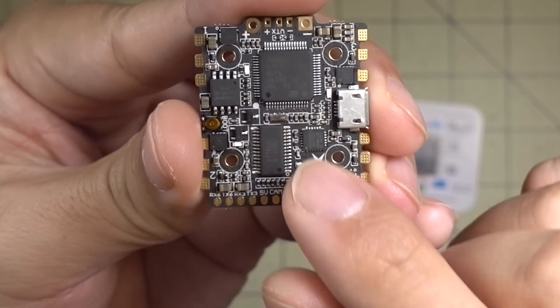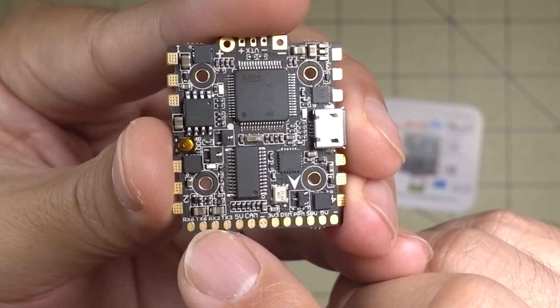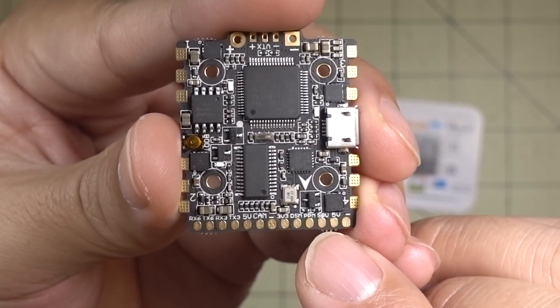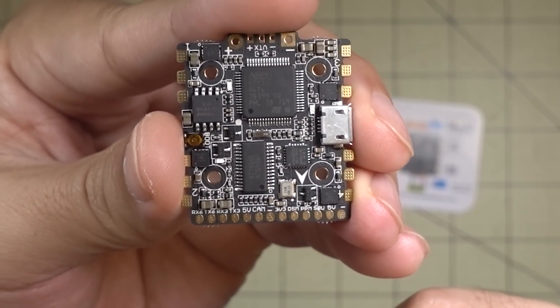Since this is an F4, if you're using a FlySky iBus receiver you should use one of the other UARTs — not the hardware-inverted one. The standard SBUS pad is going to be hardware-inverted because it's an F4 board.